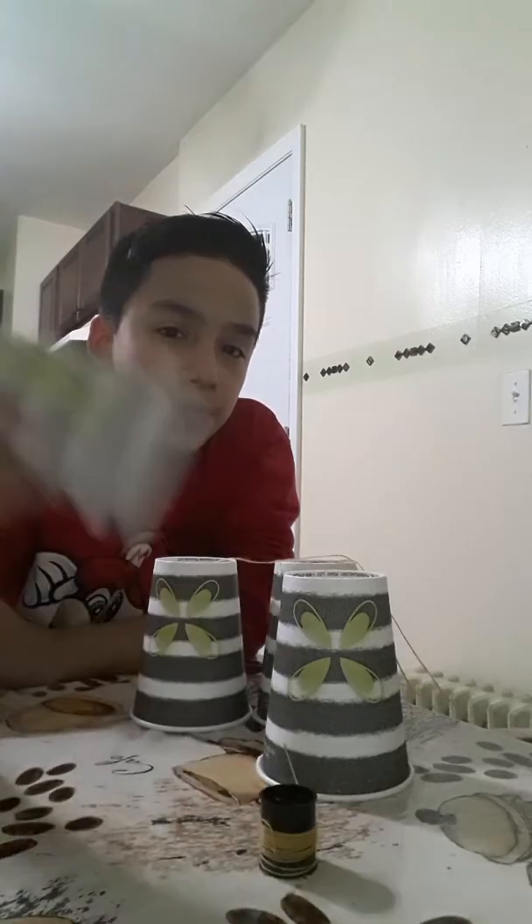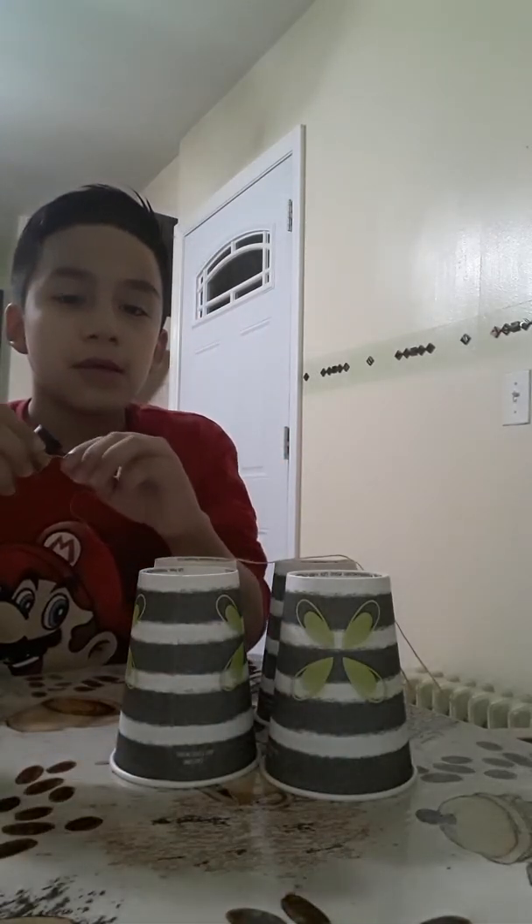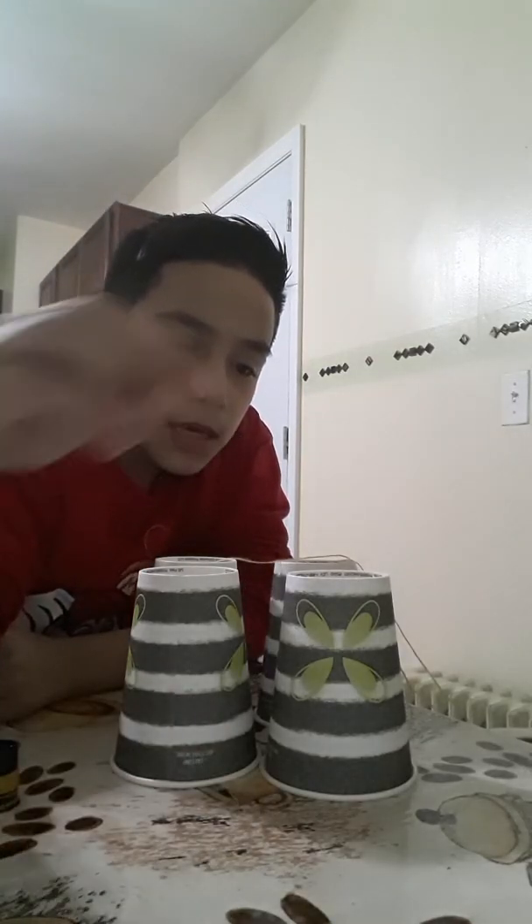So I'm going to tell you what you need: a cup, string, and a needle or something to poke a hole with in the cups.